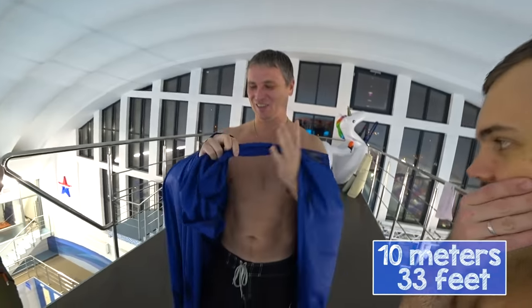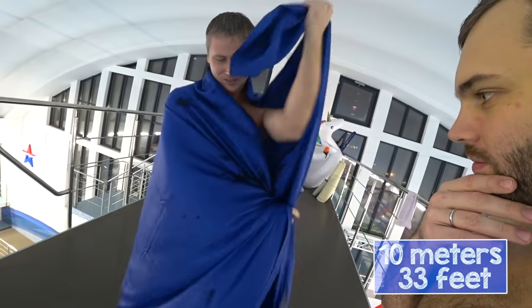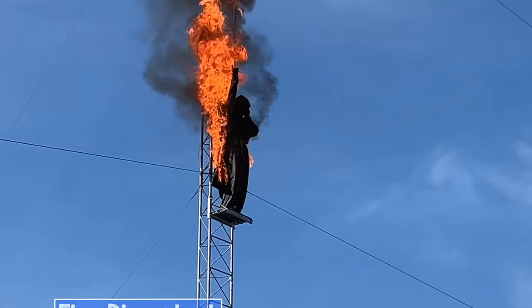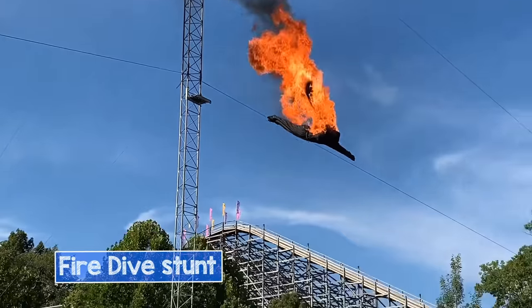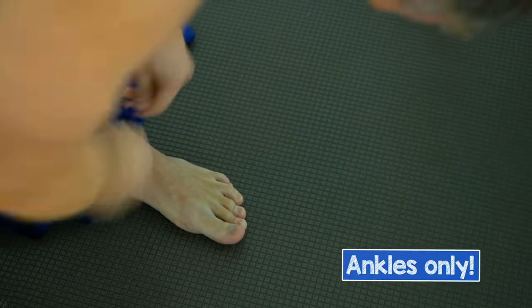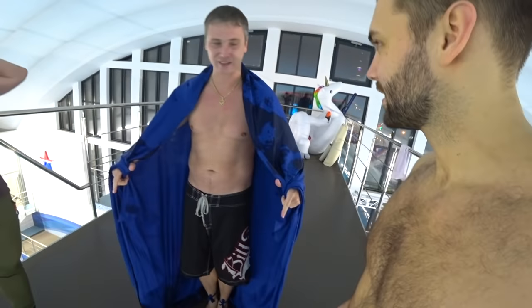Ilya shows me the right way to tighten the flag so as not to get injured. He has the most experience with such things out of the three of us, because he worked for a water show in Germany for about 12 years. The secret is to tighten it around your ankles but not around your wrists — otherwise you won't be able to save yourself in the air if something goes wrong. Let's fly!